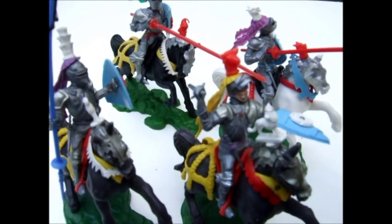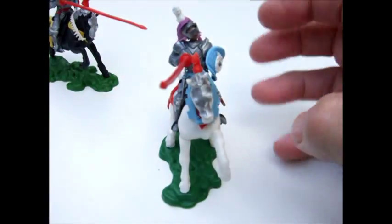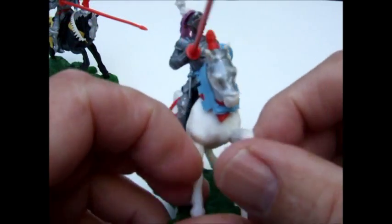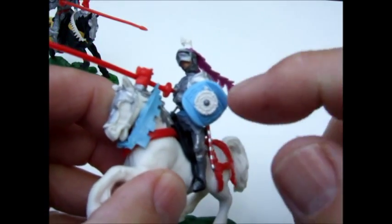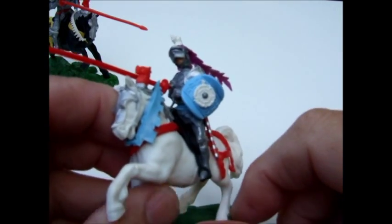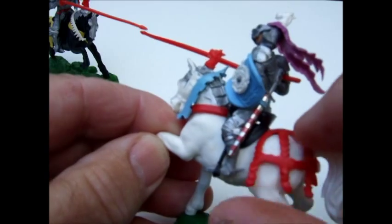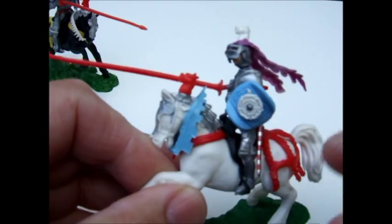The first figure I've got here is called 'Defending,' mounted on a beautiful white horse. This series was loosely based on the War of the Roses, which was between the House of York and Lancaster. They have a whole bunch of detail built into these figures.